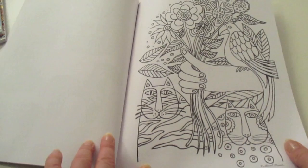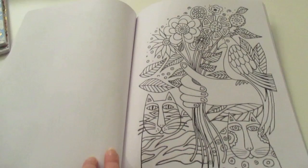This full page layout is much more my style, but you know those smaller illustrations might be good for practising on.